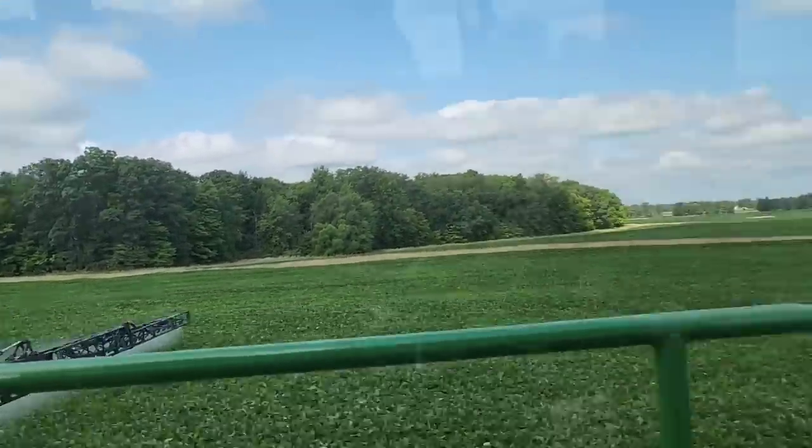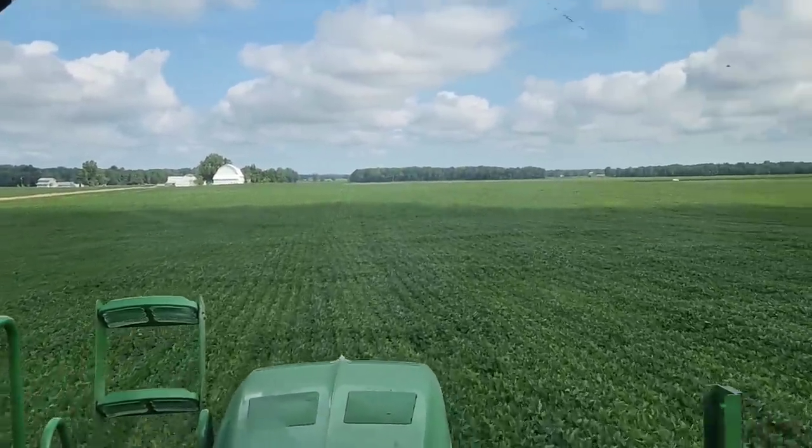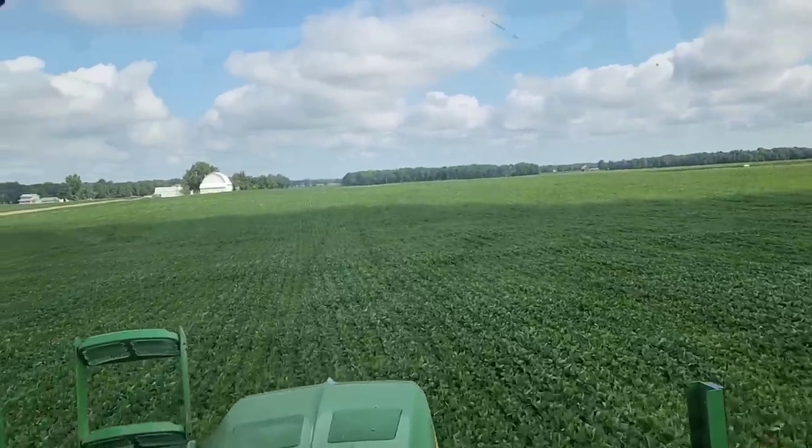Baby deer out here. They're cute and all until they start eating all your crops.